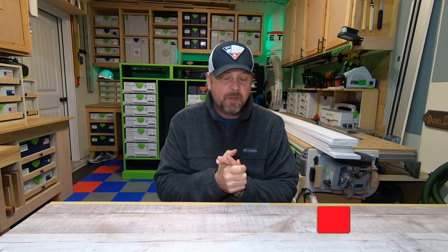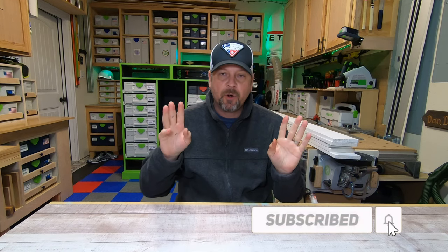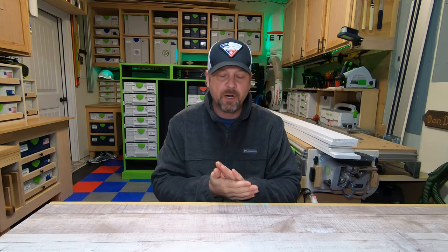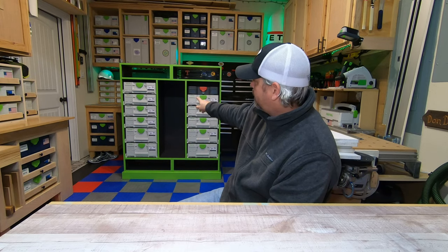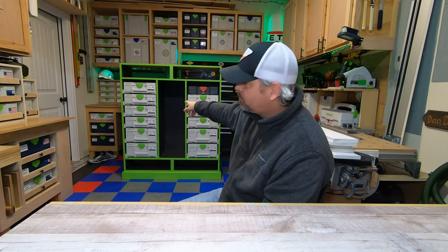Hey everyone, welcome back to my channel and welcome back to my shop. If you're new, welcome. Today we're going to start part three of the sysport build, which will hopefully be the final iteration of this little build project. It's going to consist of me building all of the drawers — two up top, two down below, and probably six smaller drawers that are going to go in the middle.